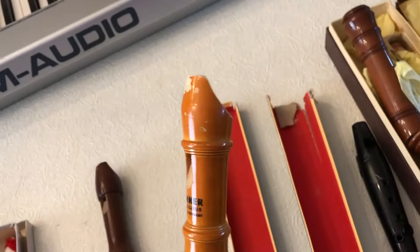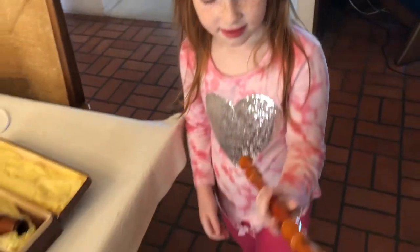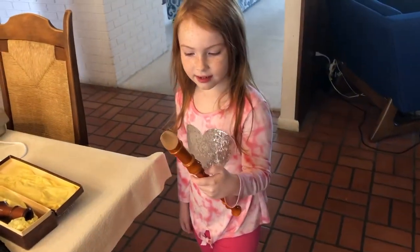The woodwinds are pretty safe. This one I just cleaned because Grandma was playing it. Yeah, I can see you just cleaned it. It's nice and shiny. How did you clean it? With sanitizer.